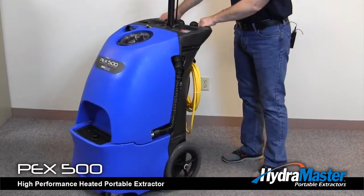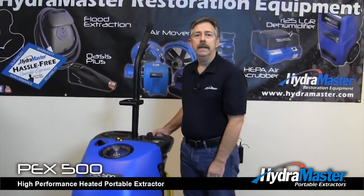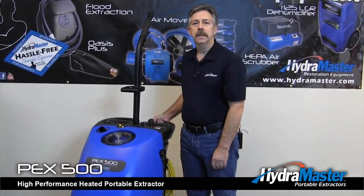The PEX 500 is one of the premier carpet extractors on the market and I believe that you'd be absolutely happy with this particular unit.